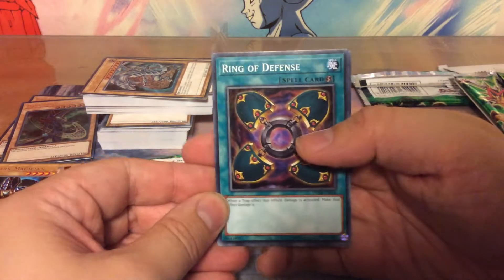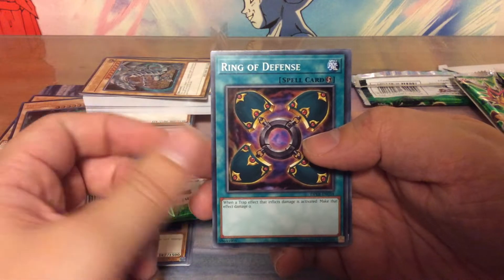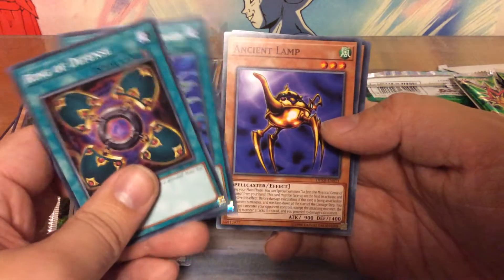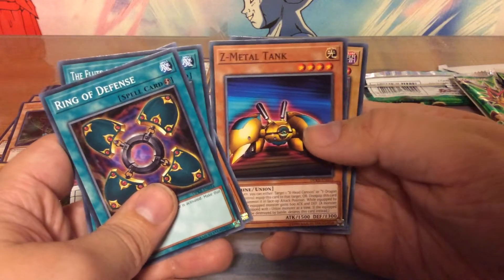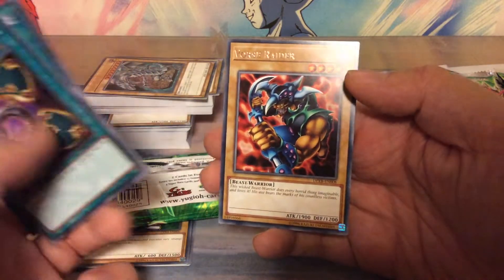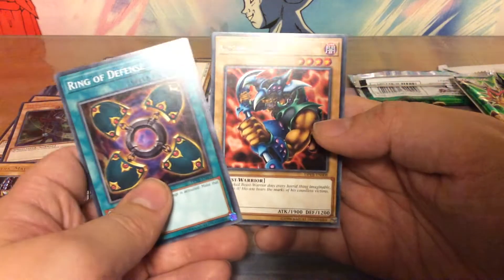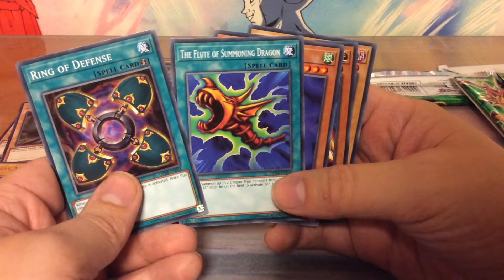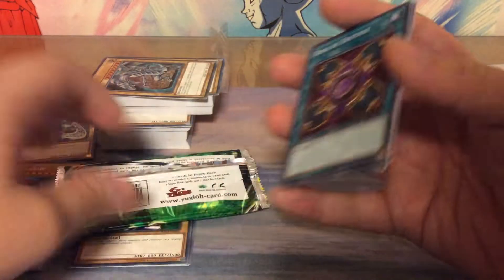Next pack — sorry, those packs are really stuck together. Ring of Defense, The Flute of Summoning Dragon, Ancient Lamp, Z-Metal Tank, and Vorse Raider. I don't remember that either. I do remember the Flute of Summoning Dragon of course — it's a very old card from way back, from the original Kaiba starter deck.